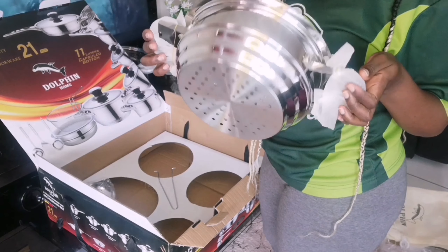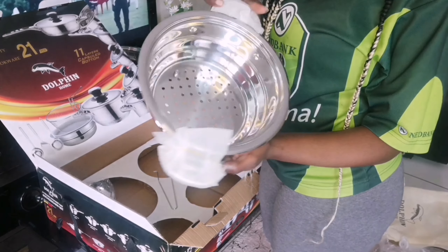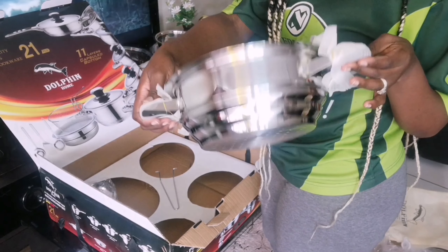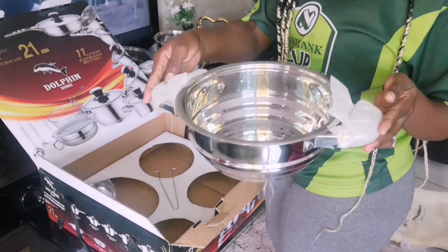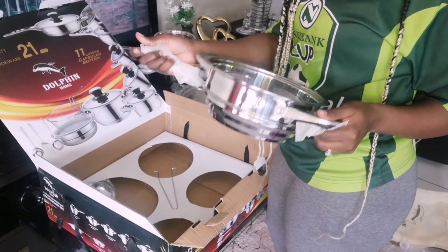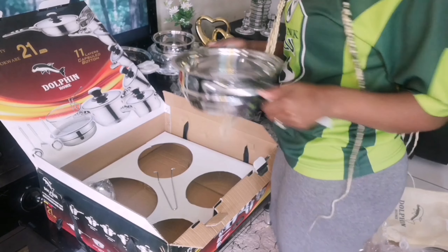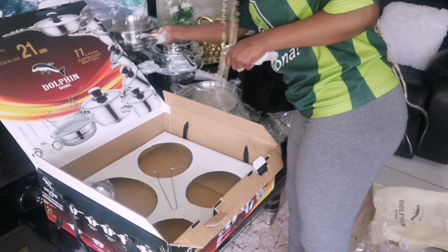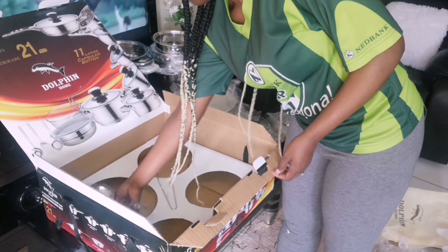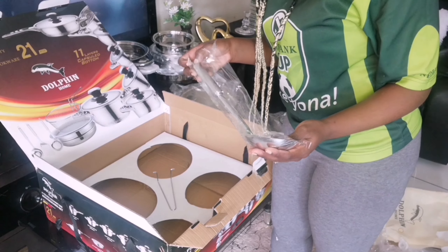That's my steamer, guys — for veggies. See how perfect this pot is? That's my steamer for my veggies, easy for me to steam them. I recommend this set — it's 100% guys, I love it. I'm in love with this pot, I'm proud of myself.